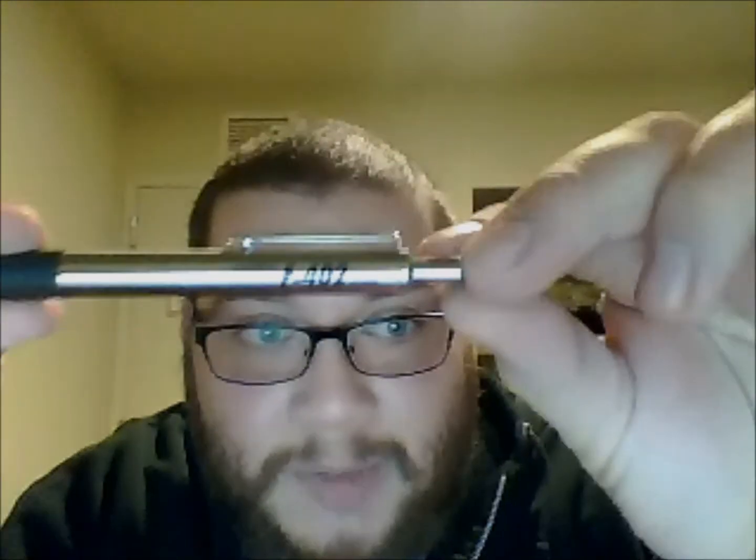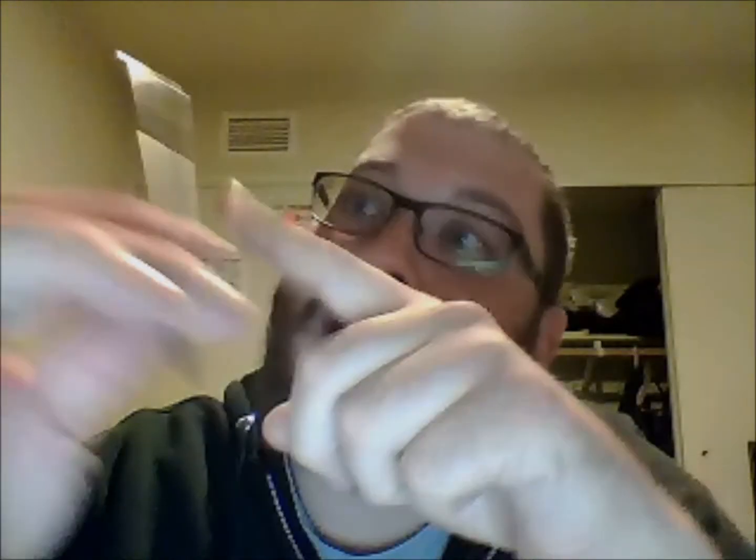This is a Zebra F402. I'm not sure if you can exactly see that — it says right here, made in Indonesia, right on it, but it's a good pen. I use it for writing a lot of things. I take notes in class with it. I write checks with it. Yes, some people still write checks in this world.